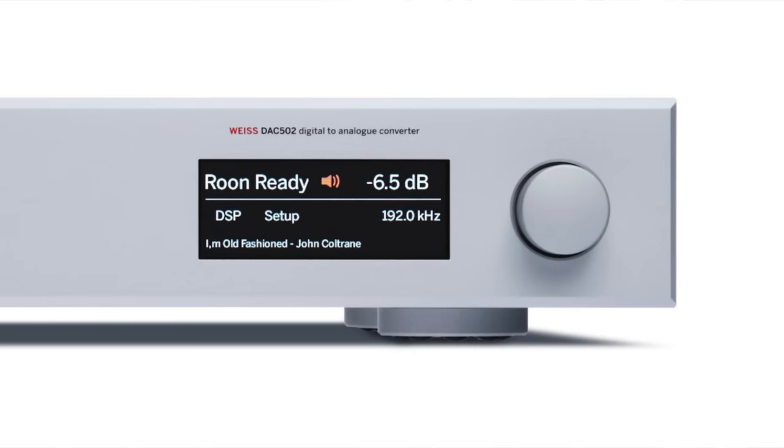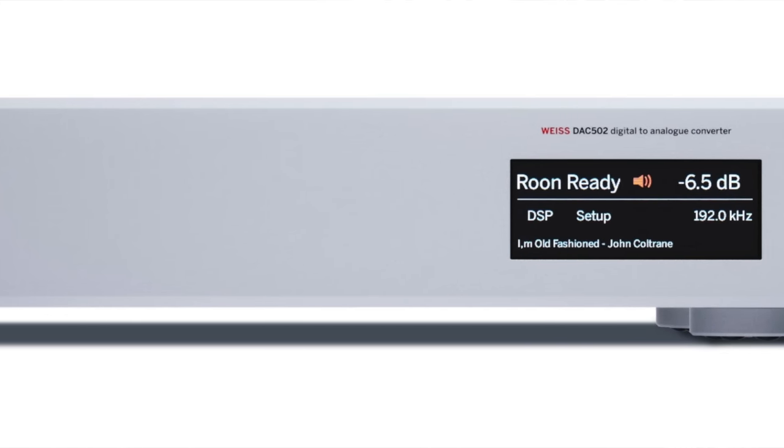When I reviewed the 501 and bought it, I bought it because of that DAC, not the DSP. I remember thinking: if Daniel Weiss could make just a DAC-only version and make it more affordable, that would be awesome. Since that time, the Weiss 501 and 502 have undergone an upgrade - they're now four-channel DACs with brand new DAC chips.